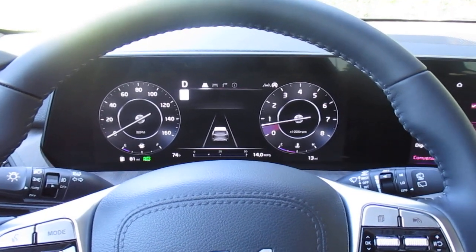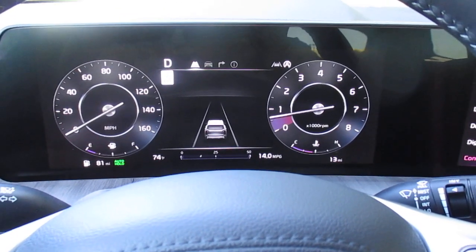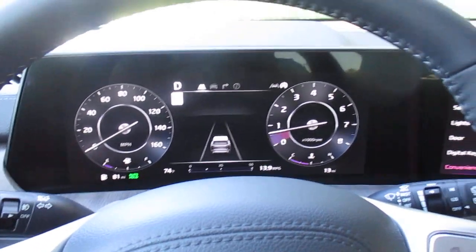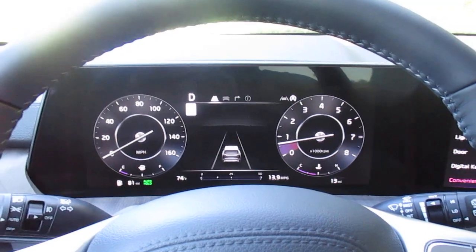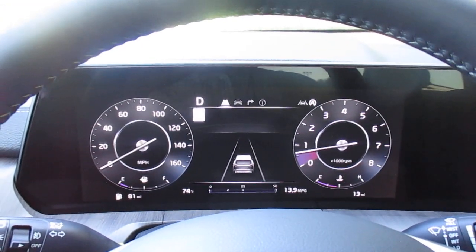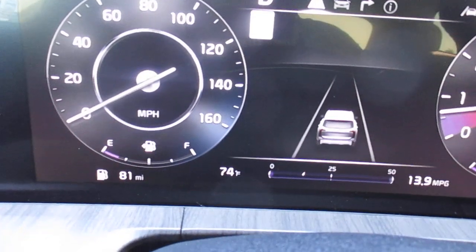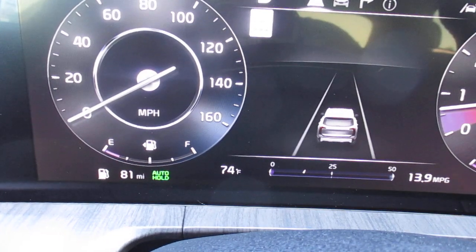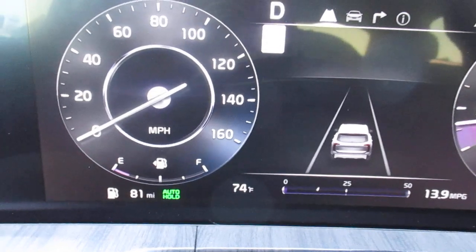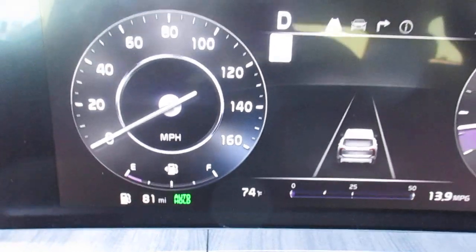As long as you follow the prompts when the vehicle tells you to apply brake pressure, auto hold will remain engaged. If you want to disengage it safely, put on the brake and turn it off — you can use the accelerator or you can use the control in your center console.